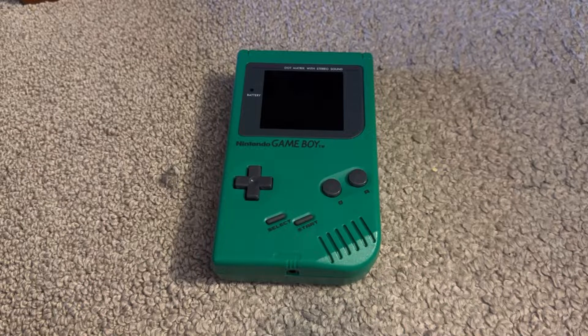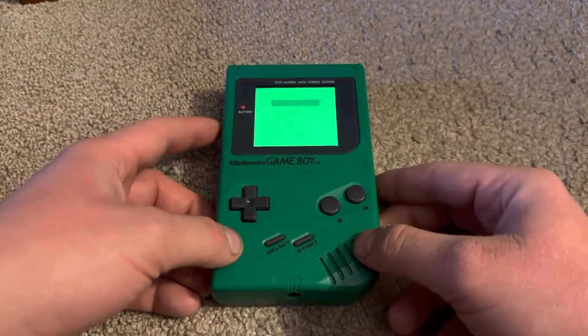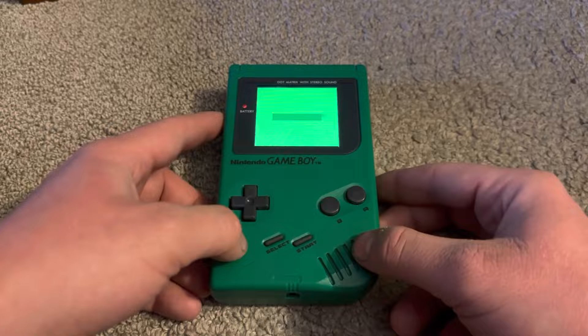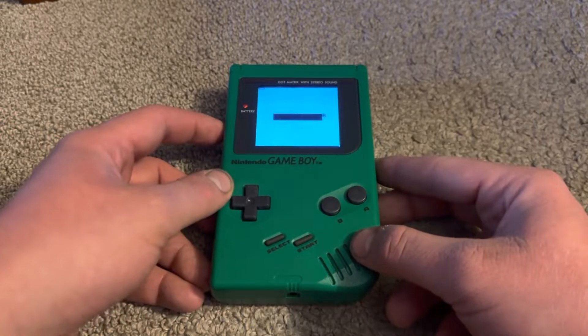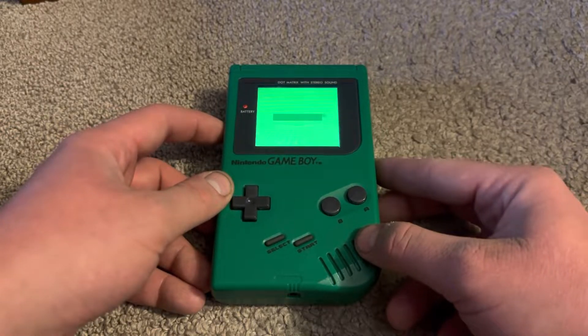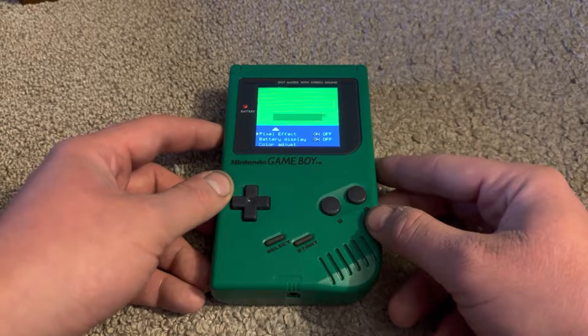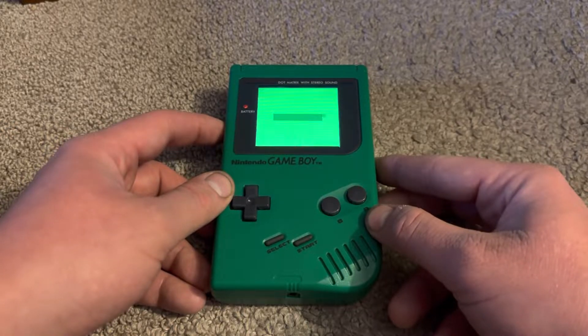What I have here is a DMG original Game Boy Play It Loud console in green. It features the OSD IPS LCD mod, which you use the contrast wheel to increase or decrease the brightness. Click on it lightly and it changes the color palettes on the screen, but if you hold it for at least a few seconds you get the OSD menu pop up.